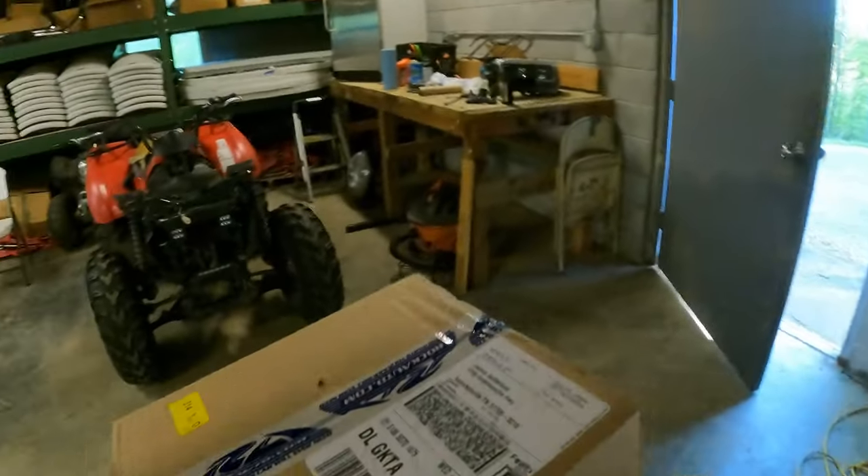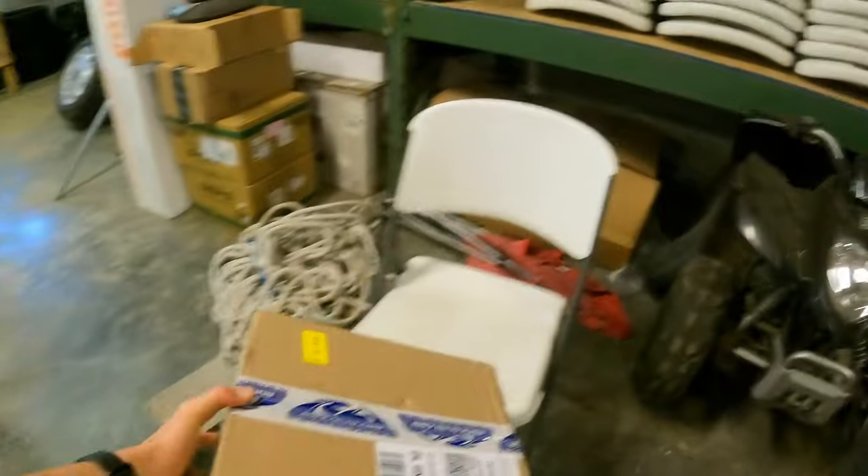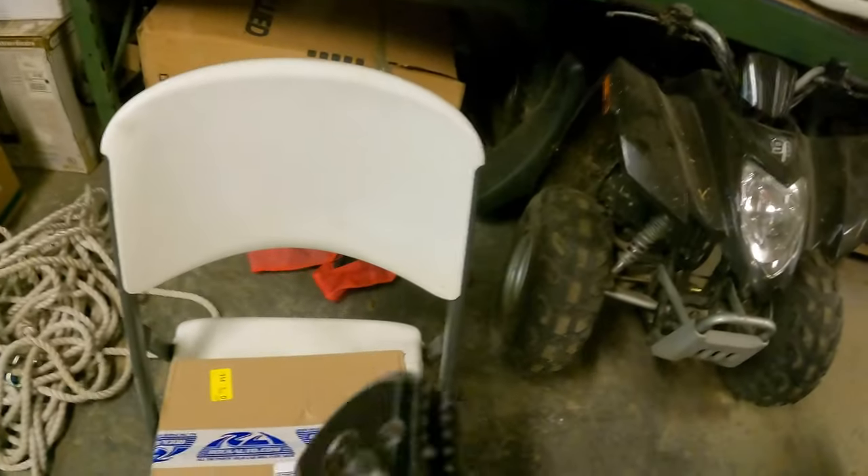Like I said before in a couple of other videos — if you don't need parts right away, I highly recommend using Rock Auto. They are absolutely fantastic. They shipped my part on Wednesday; I said I wanted Wednesday shipping and they shipped it exactly on Wednesday. So the new serpentine belt is here.